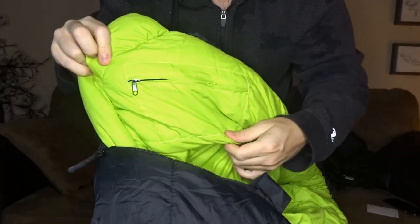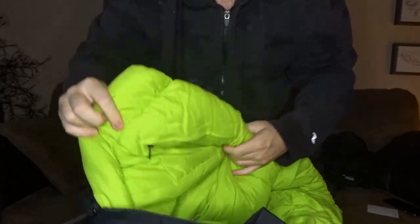Another great feature is a pretty big interior pocket that will fit any phone — smartphone or otherwise — plus your wallet and keys, no problem. It's large enough to keep electronics warm so they don't freeze.